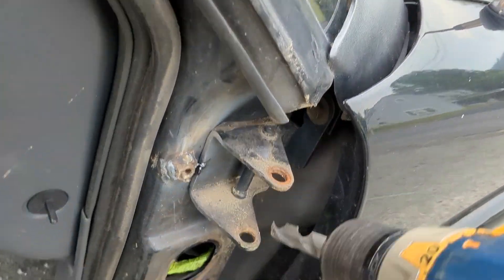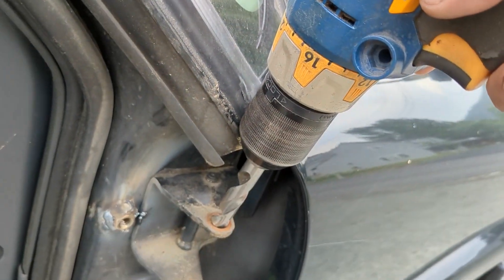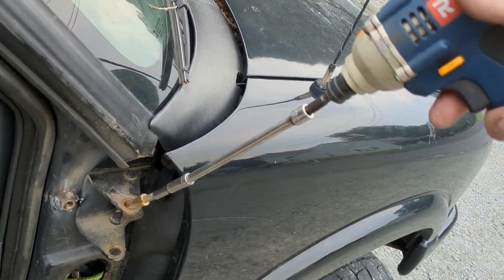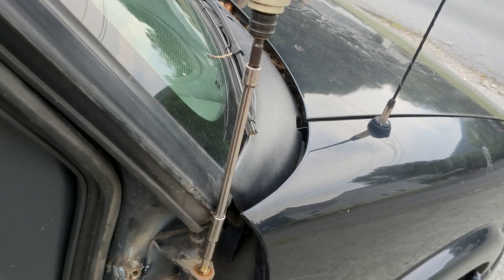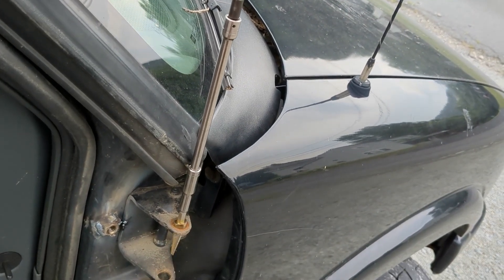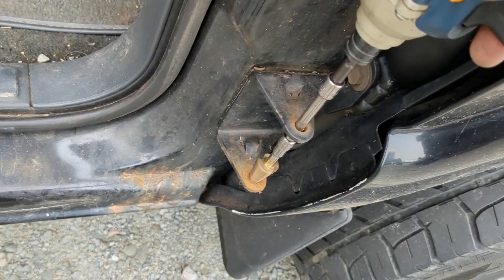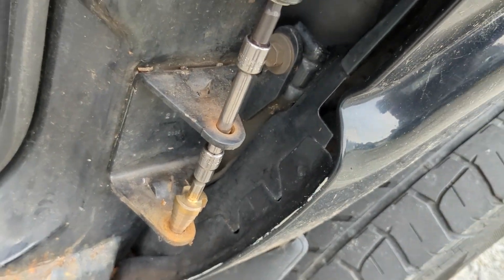I knocked all the bushings out of here — this will not fit, but this does. Okay, a little deburr process.